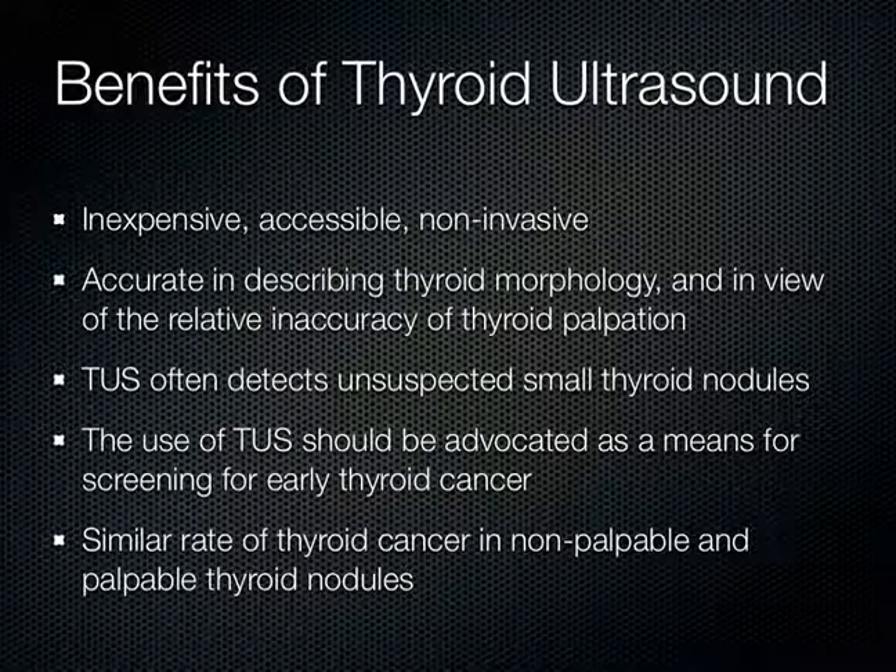Keeping in mind, however, there is a similar thyroid cancer rate in non-palpable and palpable lesions — something to think about. While the rate of thyroid cancer is similar in both non-palpable and palpable nodules, whether patients with screening-detected thyroid cancer have better cure rates, quality of life, or survival than patients with clinically-detected thyroid cancer remains unclear currently due to lack of research.